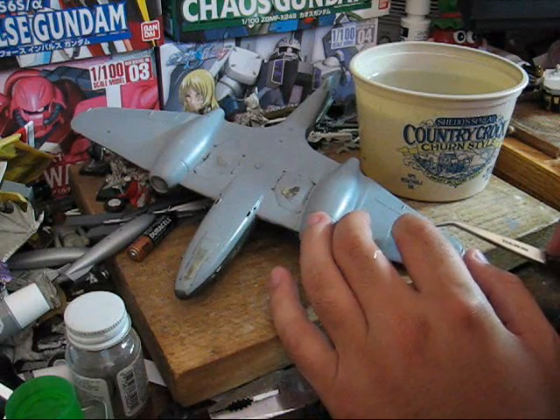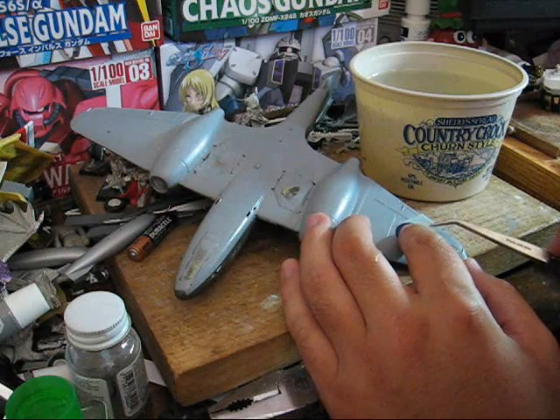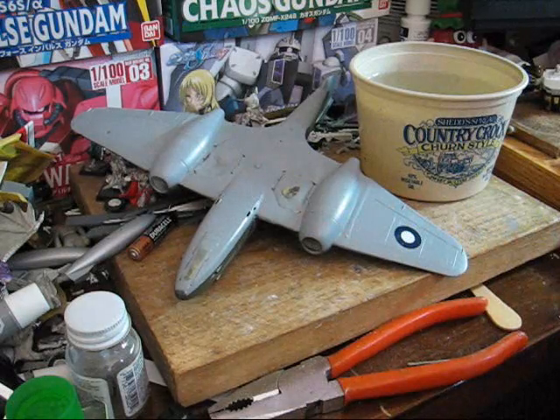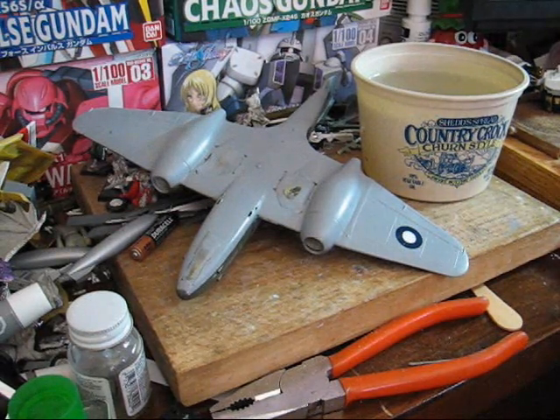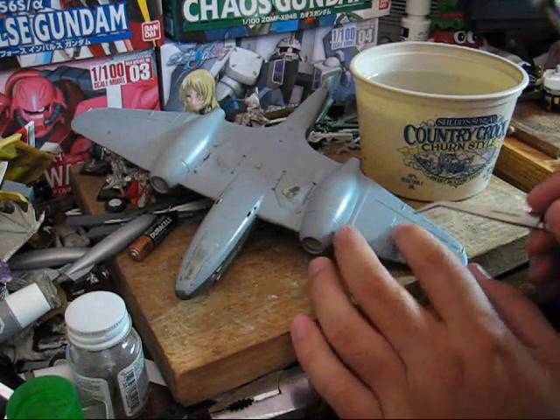Now, to place it. Basically, you want to first get it close to where it's supposed to go and then just gently slide it off the decal paper. When you're doing this, you want to definitely check it and keep checking with your references.